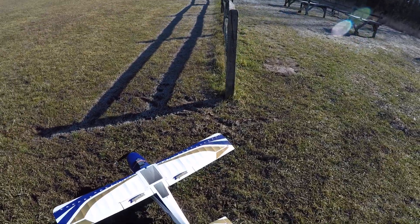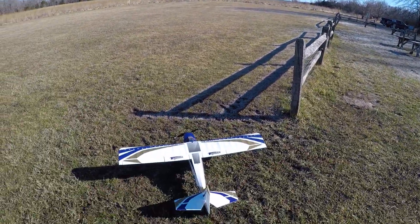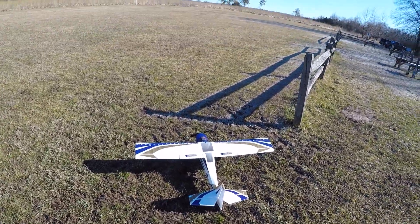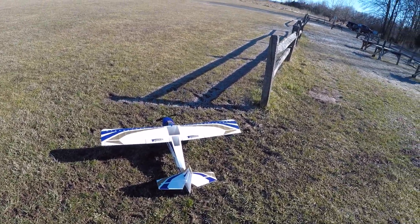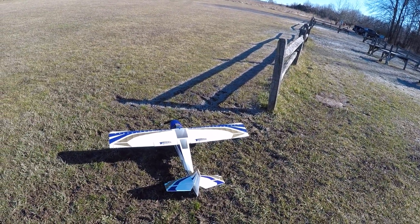Okay, back at the field flying for the first time in 2021. Got the Tundra out — go ahead and knock the rust off here.